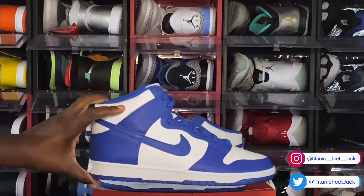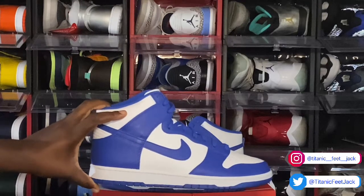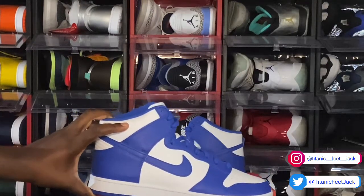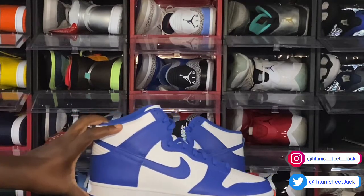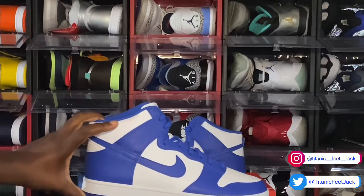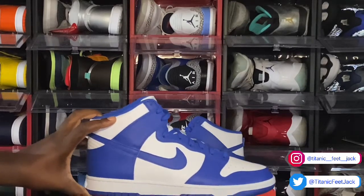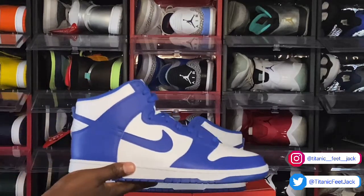With Scoop Jackson and all those guys with that Be True to Your School pack — how many guys still have those sneakers? Comment down below. I know the first person that comes to mind that may have these is the homie, the OG Junkman Boston — he may have those because I'm pretty sure he was collecting back in '85 when everything got started.